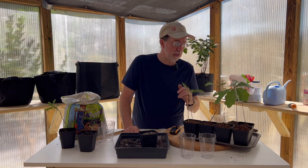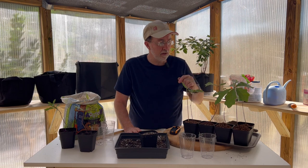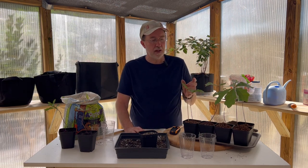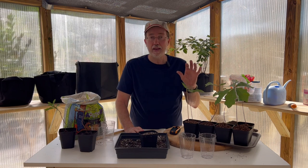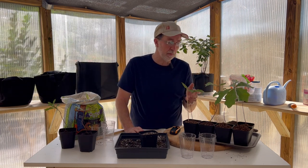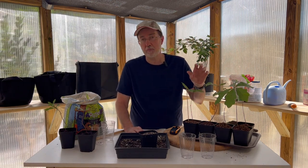These oak leaves show some damage — something's been eating here and there. I've created a video previously about making an all-natural organic pesticide, which is what you need to gently spray on them. Monitor the leaves because it looks like there may be some leaf miners and possibly other worms that have been on the oak trees since they've been sitting outside.